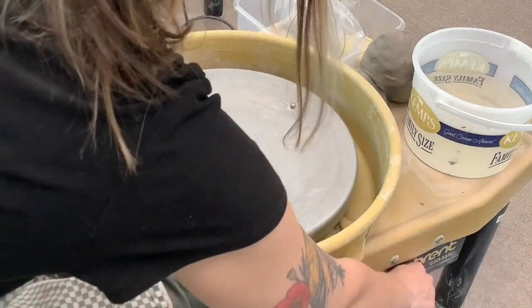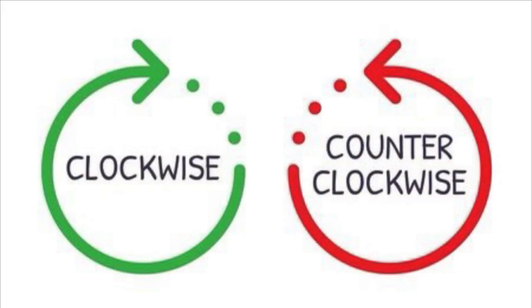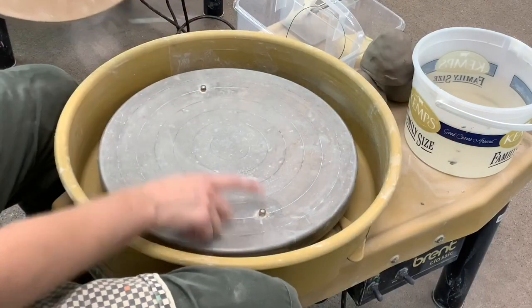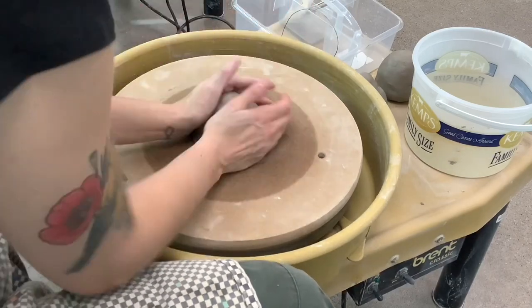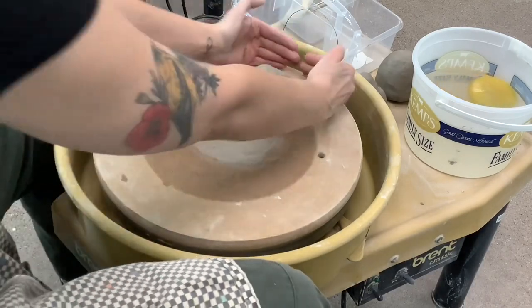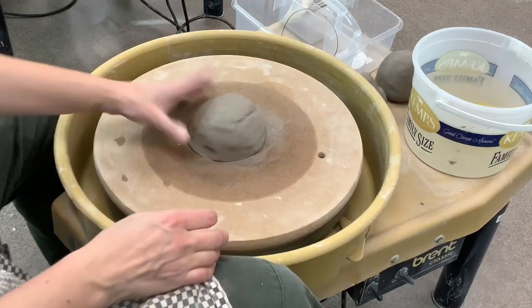To get yourself started, make sure that your wheel is spinning the correct direction based on if you're right or left-handed. If you are right-handed, you should have your wheel going counterclockwise. If you're left-handed, your wheel should be spinning clockwise. Then you will find a bat to put on the bat pins that are on your wheel — find the correct sized bat to fit your wheel. Then you're going to slap your ball of clay onto the wheel, towards the center. Set yourself up for success by having it pretty well centered already.